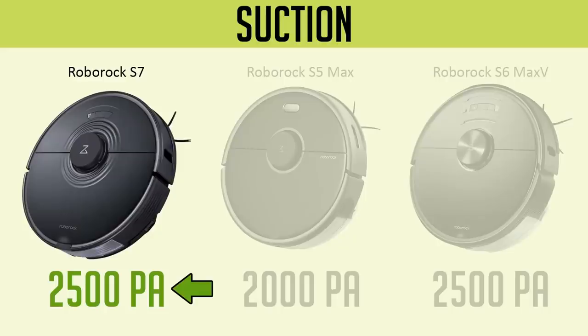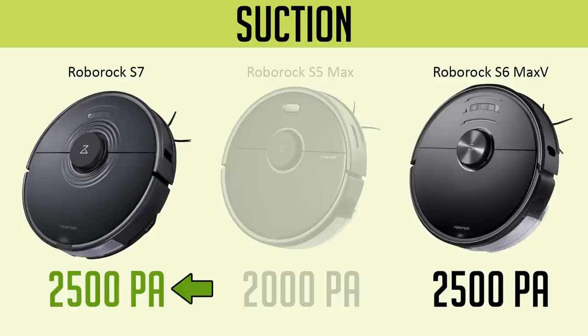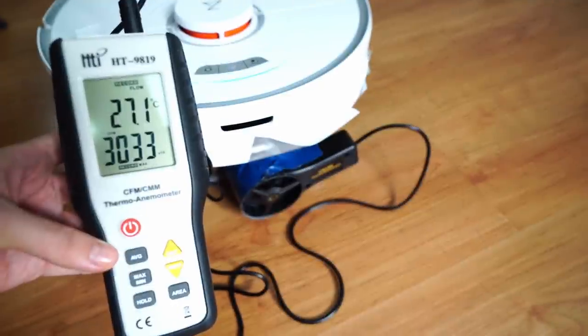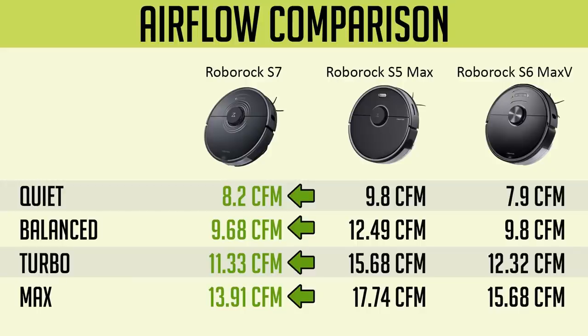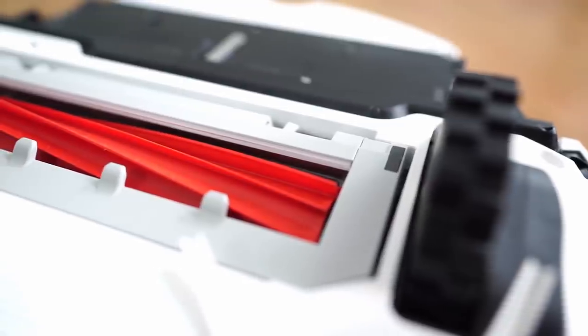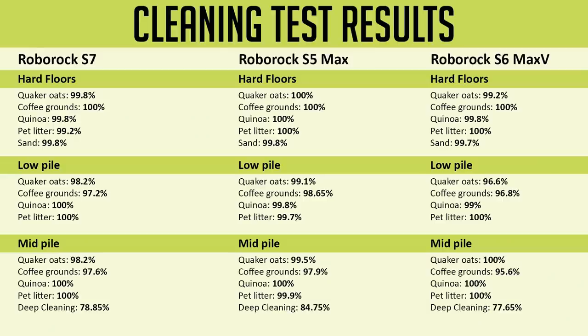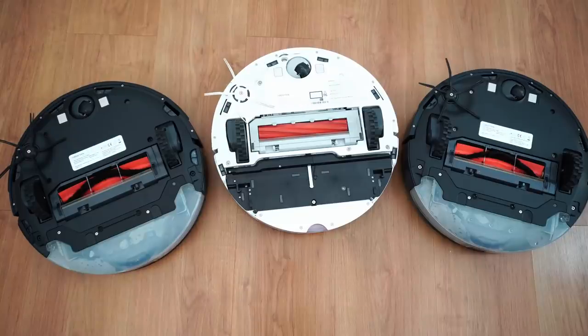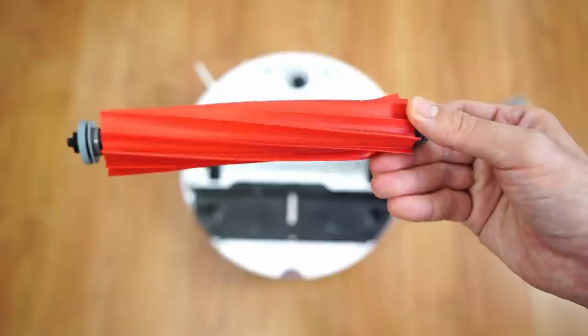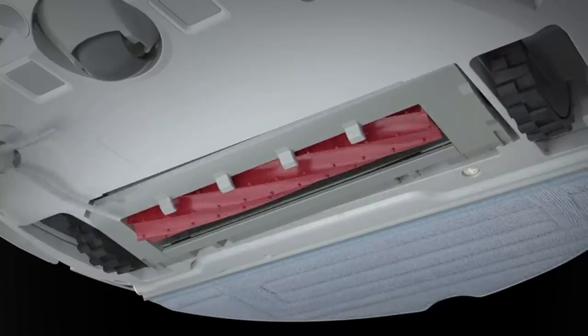Roborock says the S7 has up to 2,500 pascals of suction, the same as the S6 Max-V and 500 more than the S5 Max. However, airflow tests reveal otherwise — the S7 has the least airflow of the three at up to 13.91 CFM. One potential reason could be the larger surface area of the brush restricting airflow. Regardless, all three robots are close in cleaning tests for both surface and embedded dirt. One reason is the excellent brush design and seal. The S7 also introduces an all-rubber brush that does away with bristles.